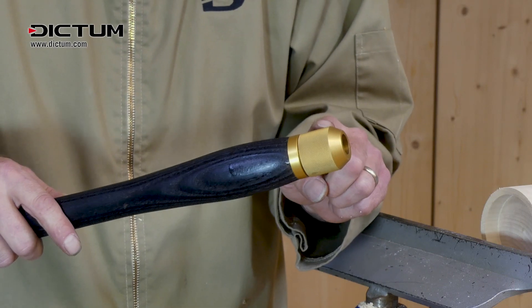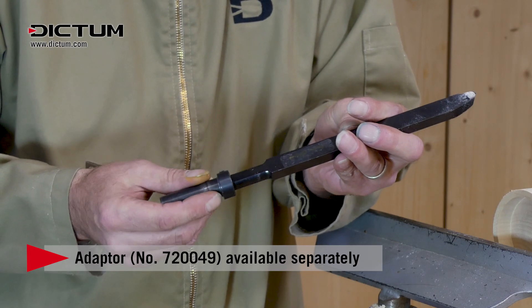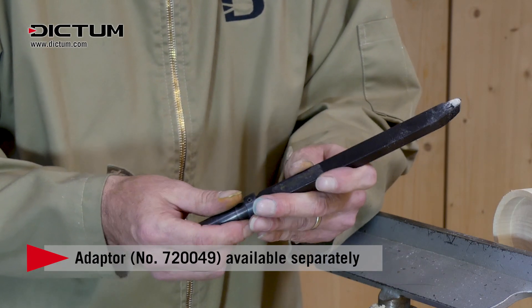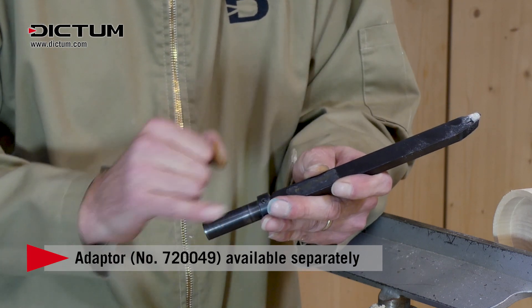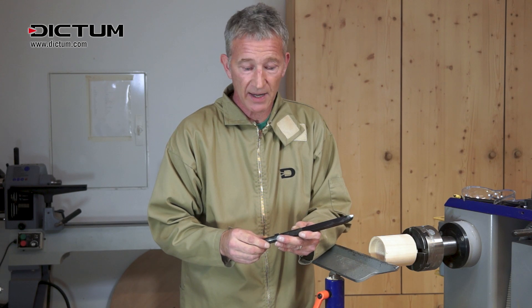The beauty of this system is that this little bushing goes onto the end of your shank. Remember though to put the screw underneath so it won't cut the shavings.